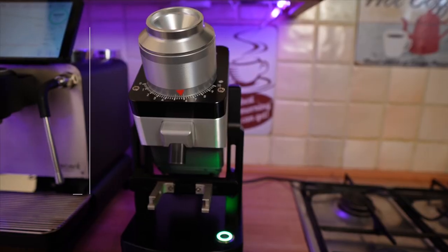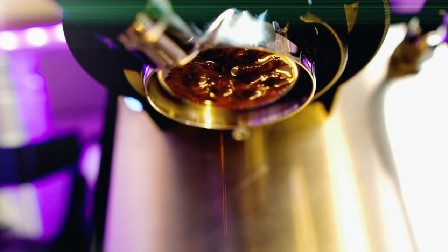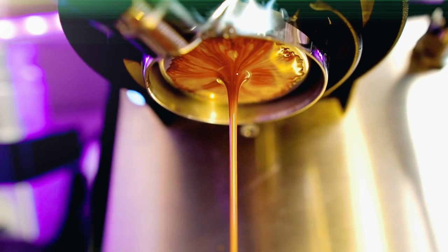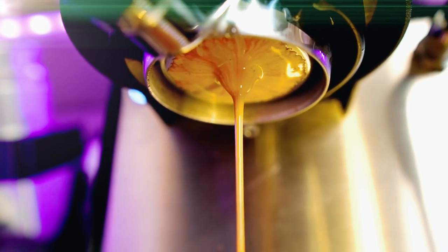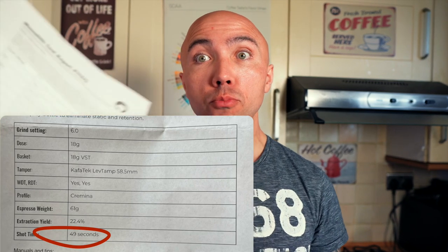The manufacturer promised near-zero retention. The shot took 45 seconds — they quoted 49 seconds but with a slightly different profile, so I think that's spot on. It always impresses me that when they quote numbers you can repeat the shot and get very similar, if not the same, numbers. Guys, first shot from my Cafetek Flat Max 2 — drum roll please.